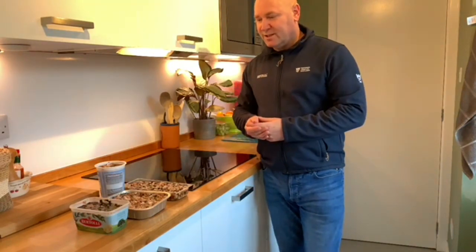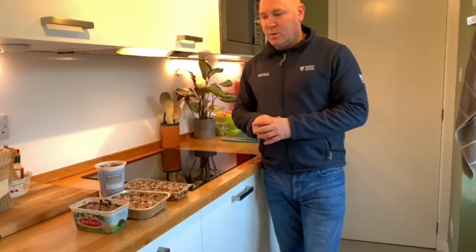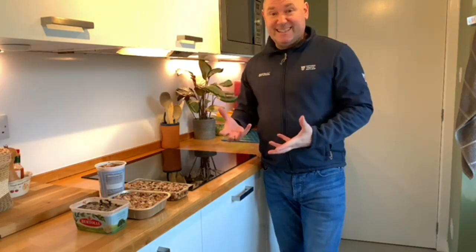There we have it — as simple as that. Here you can see the containers filled with the nuts, fat, and everything. What I'm going to do now is pop those in the fridge for the rest of the day or even overnight to let the fat reset, and then I can go and put them out in the garden.